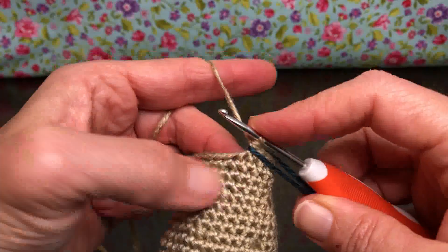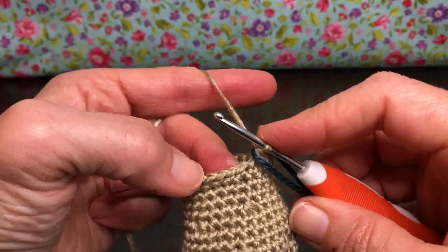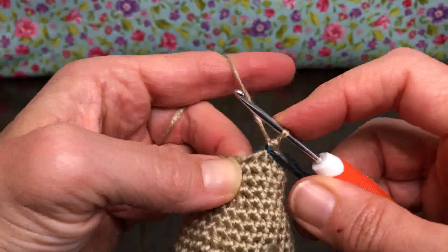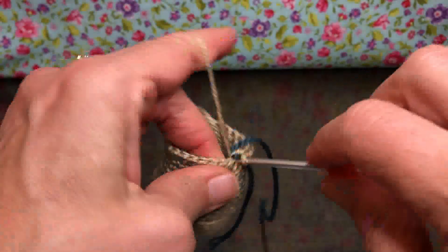For round 18, we're going to single crochet in the next two stitches and then single crochet two together, all the way around. We're going to end up with 18 stitches by the time we're done. It's going to get a little tight, but that's okay — we've got this!